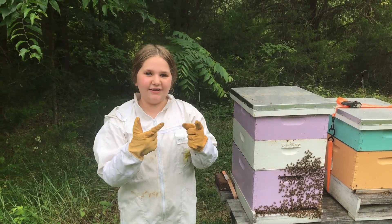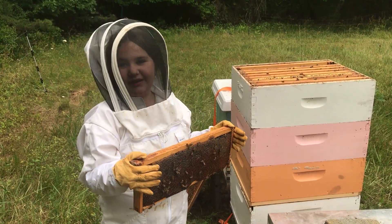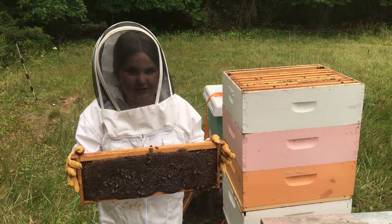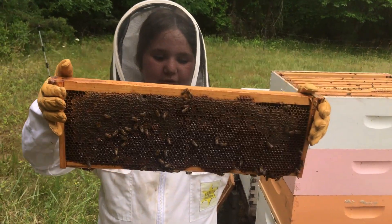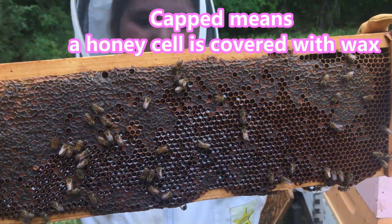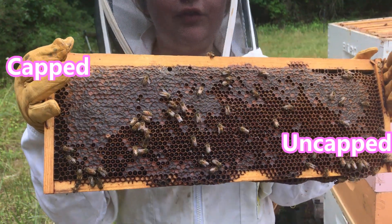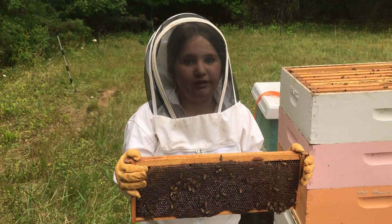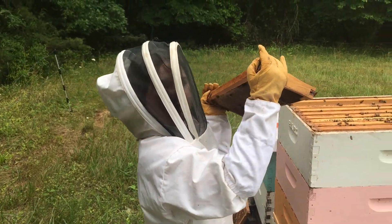You're probably wondering why I have a screen or visor — that's to protect ourselves so we don't get stung in the face. This is a frame that is not ready; you can see it's still not capped, and we don't want to take honey that's not capped because it could ooze or spoil. Fun fact: honey is the only food on Earth that can last forever. They found some in a Pharaoh's tomb and you could still eat it even thousands of years later! Since this one isn't ready, we'll put it back.